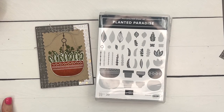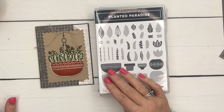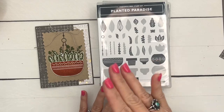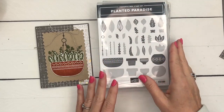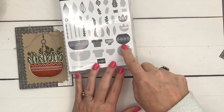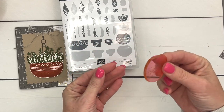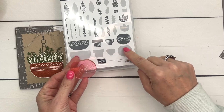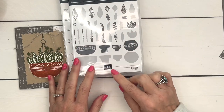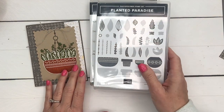Hey everybody, Erica Sirwin here from Pink Buckaroo Designs, and this is the first video in my Planted Paradise series. I am loving this stamp set. It's one of our reversible stamps — when you see a reversible stamp set it'll have two images: one is the detailed image, and then you can flip it over on the back side and stamp it again to get the fill-in color. We're not going to do that on this project, but I just wanted to make sure you knew that that's what those shadows are for. This stamp set is a builder stamp set with lots of options.